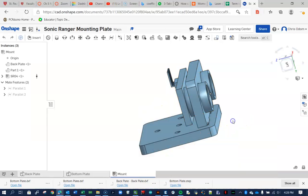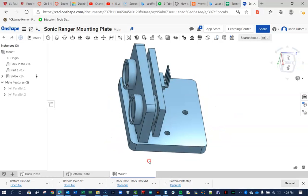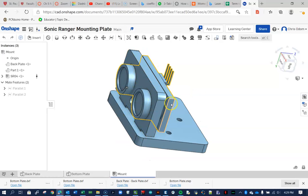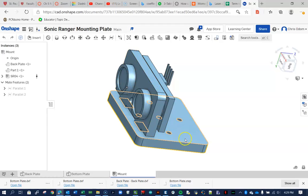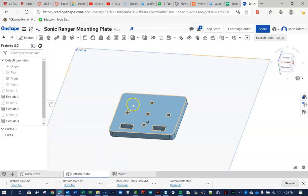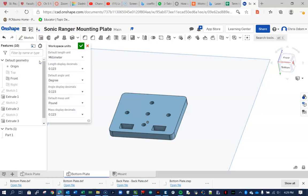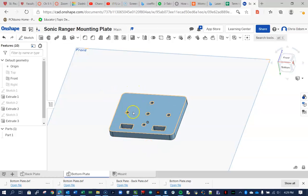First we go into OnShape. This is the project we've designed. We're not going to laser cut everything — just the front plate and the bottom plate. The back plate is fine; it's the bottom plate that needs adjusting. The first step is to go into the hamburger menu, go to Workspace, and convert units to inches, because the Epilogue printer works in inches. Now all dimensions will be given in inches instead of millimeters.